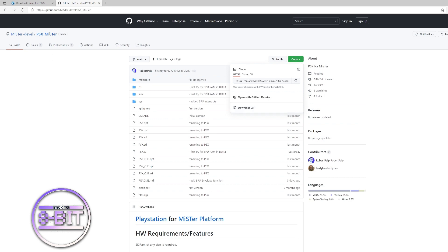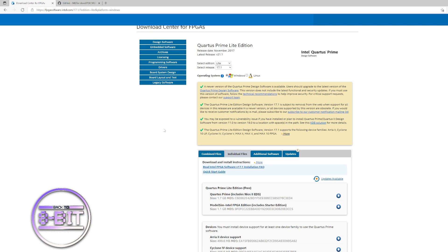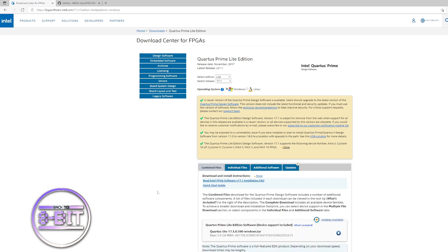Once you've done that, go to the download center for FPGAs and download the Quartus Prime Lite edition — you can easily find this via a search engine. Make sure you change the release date down to version 17.1, purely because newer releases are not compatible and produce errors when creating the RBF file. Select the combined file option and download that file.